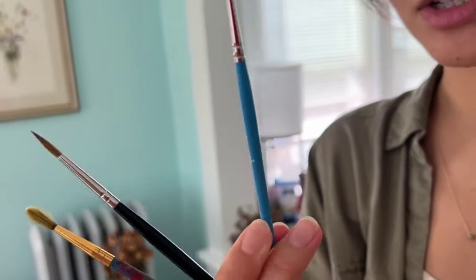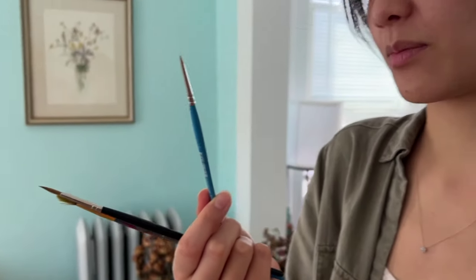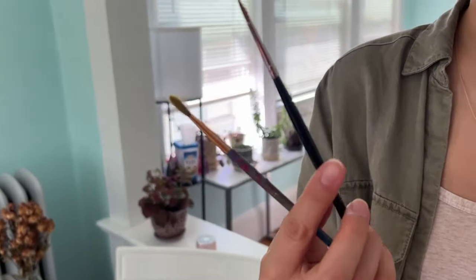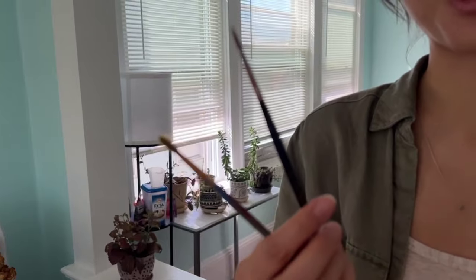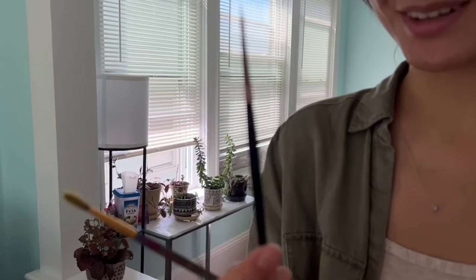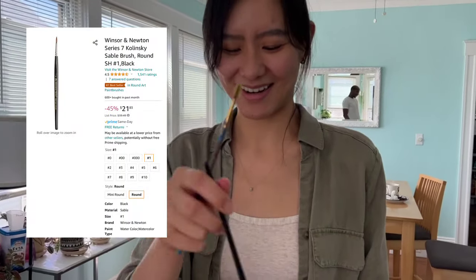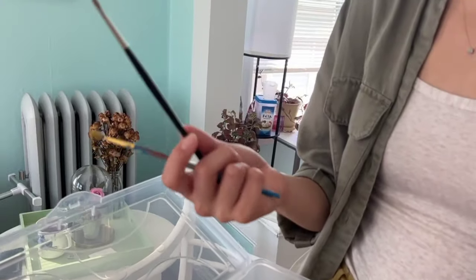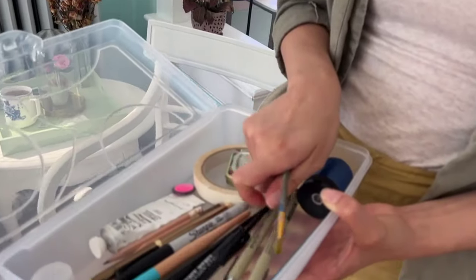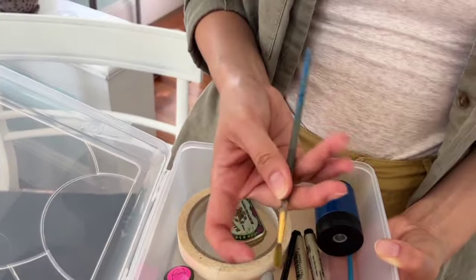These are brushes that I use. This tiny one I actually use for white gouache — it's a random Princeton spotter brush. This other one is a brush I got from a really kind art professor donor during a raffle, and it's really, really wonderful — a Winsor & Newton series seven. Eventually I want to upgrade to this brush, but it takes practice and I'm getting there.